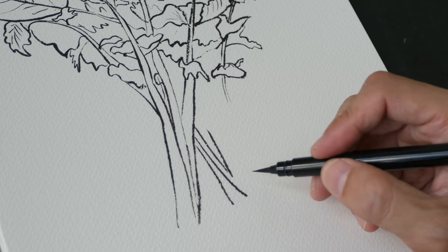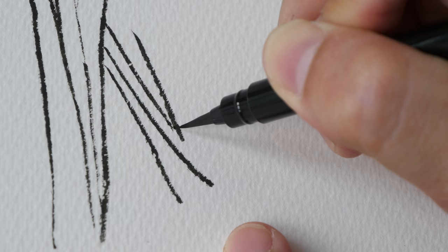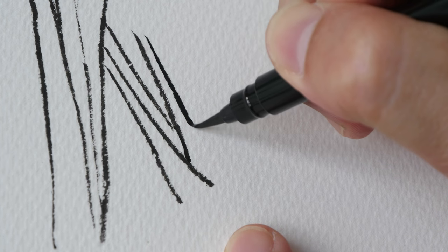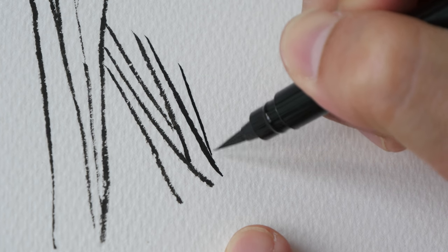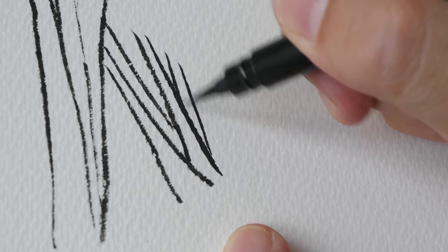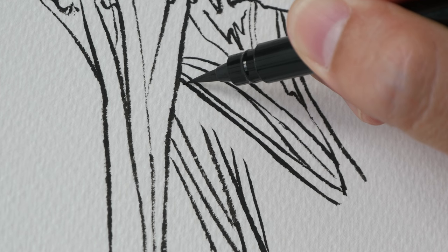Now I'm going to draw the bottom of the stem. Notice the texture of the lines — they are quite rough. Pay attention to how the stems overlap: this line goes behind this line, and another stem is behind. All these T-sections where the lines go behind give the impression of foreground and background, creating a sense of depth.